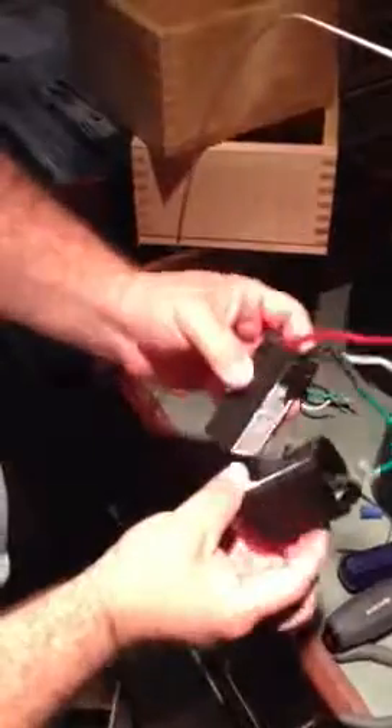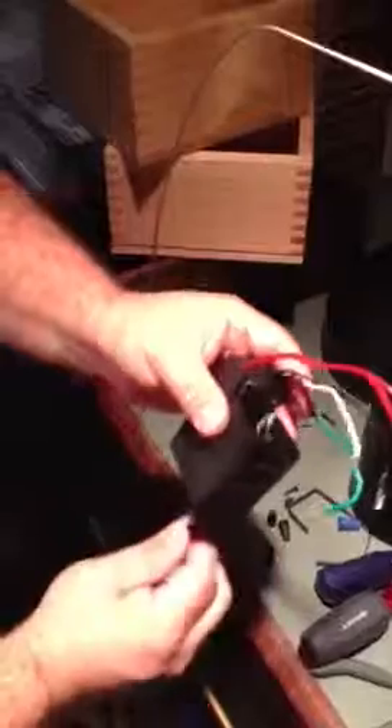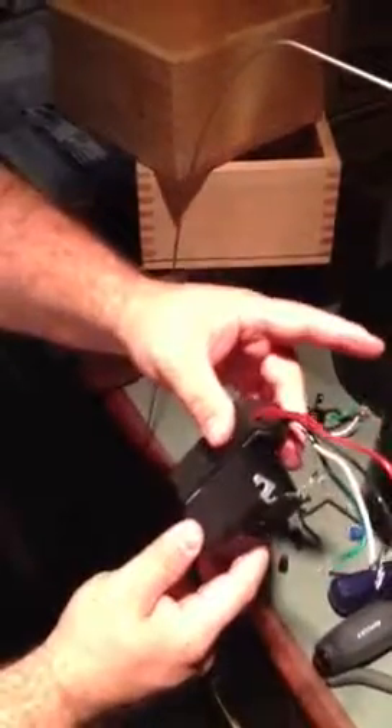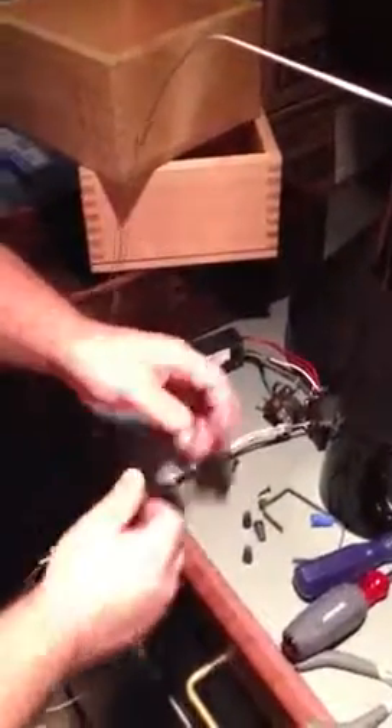Pull it tighter — you can black spray paint the outside if you like. Put it back together just like it came in. These will come with double-sided sticky tape already on them, so just stick it back on and the light will work. If you have any questions, call me or check YouTube.